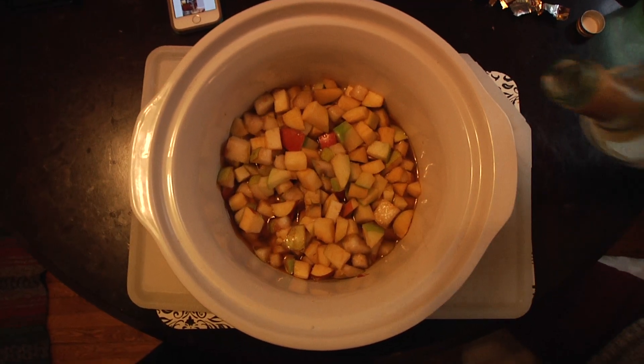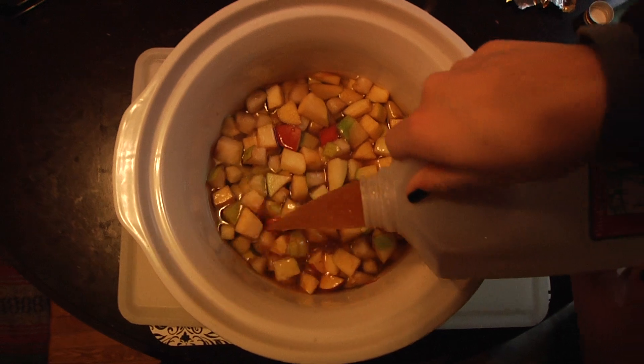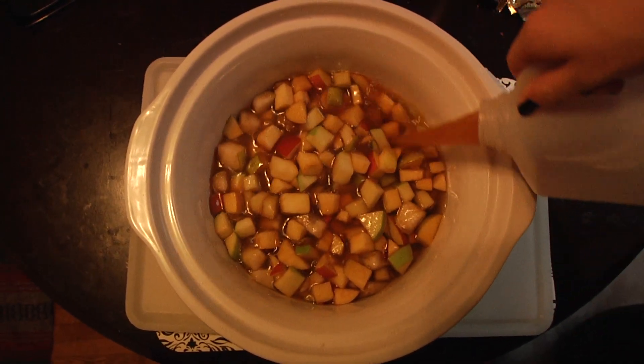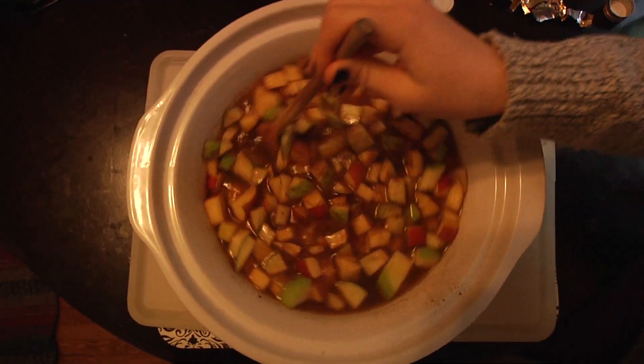Once it's soaked for two hours, you can pour in your wine, your apple cider, and club soda, and then you're ready to serve it and drink.